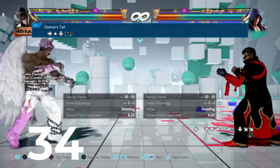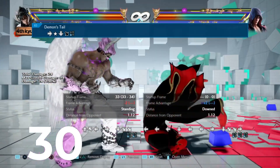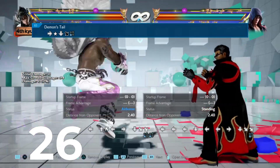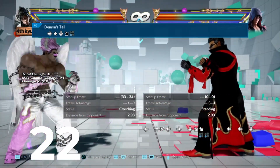The next move we have here is his crouch dash, three, hold down move, where you get really nice chunky damage for a really quick low. Most people are not going to know it, and he has a mid mix-up out of it, so this is a very excellent round ender.